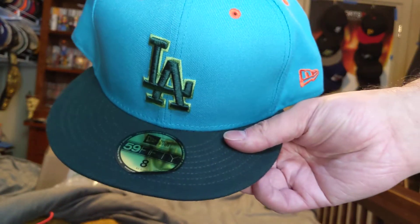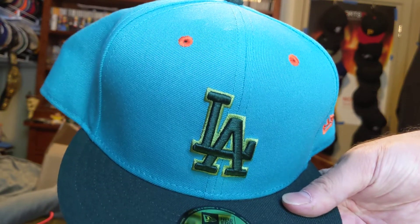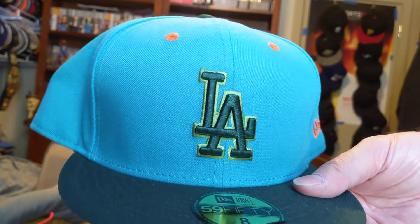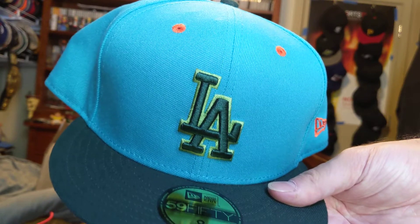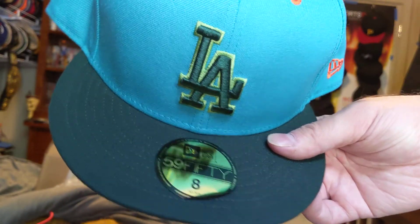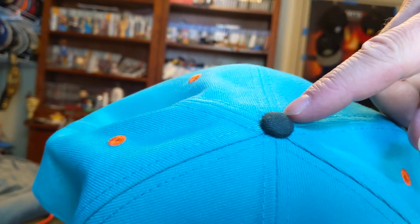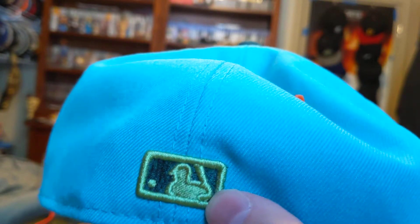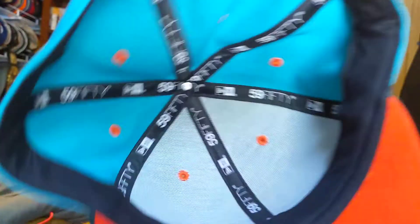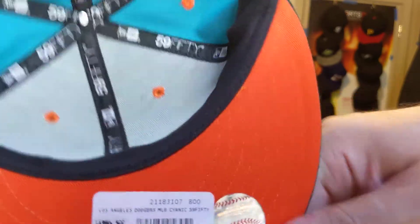So we got the L.A. Dodgers satanic blue with the green L.A., with the silver background stitching, with the black bill, orange air holes, black button, orange New Era, green batter man with black inside, orange underbill with the batter, baseball sticker, black sweatband.